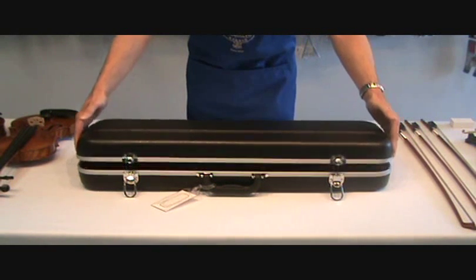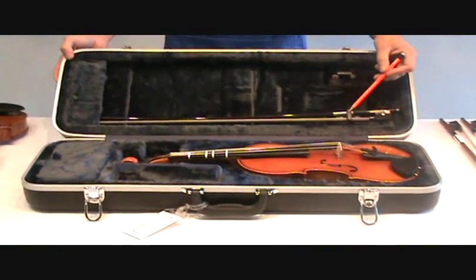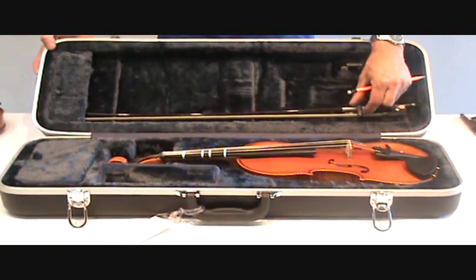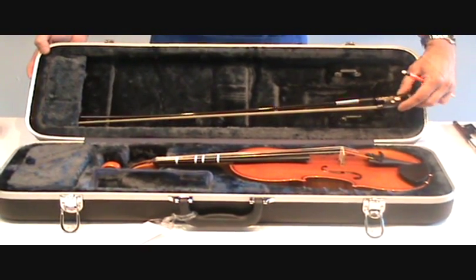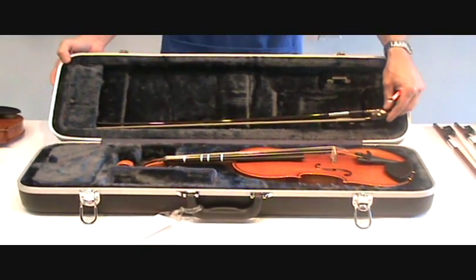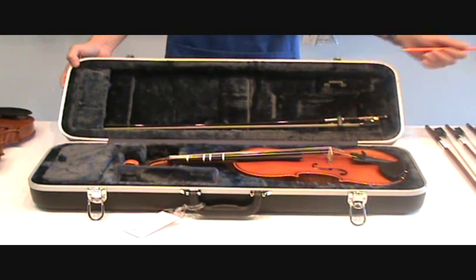When you open up your case, you'll notice your bow and your instrument. To take your bow out, you have a little mechanism here, a latch that you need to twist. That's the locked position; this is the open position. So we're going to open up that latch, take the bow out carefully and slide it out from the end. When it's time to put it away, you slide it back in, have the hair face the side of the case, and then turn this latch again.